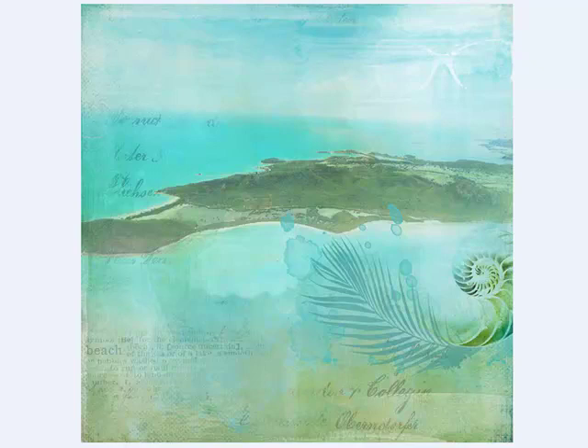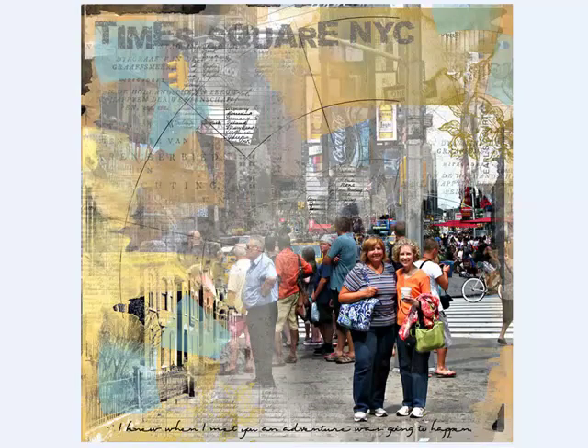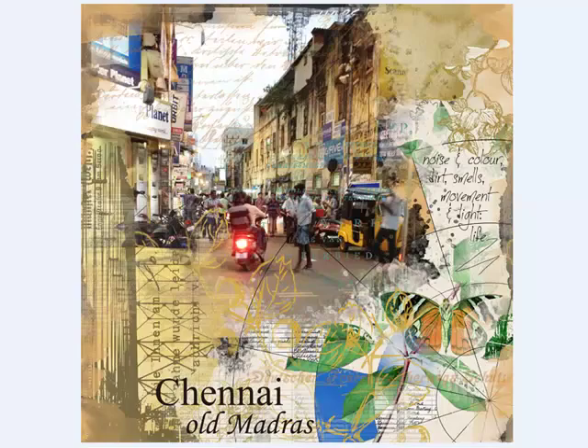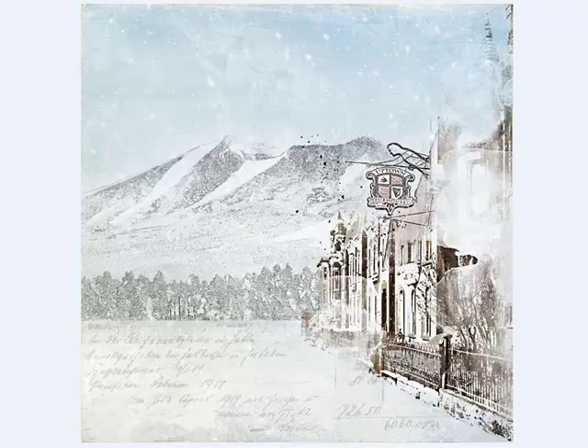Joanne used an aerial view of an island as the background, and then she subtly blended the layers into the image. Molly, Lynn, Sharon, and Jana artfully arranged the layers over their photos to create these beautiful pages. Anka converted the blendable layers to white on this amazing page, and you can take your art to a whole new level like Joanne did on these two artsy pages.